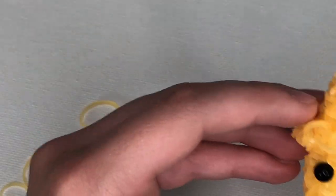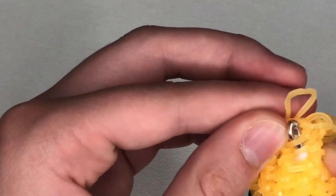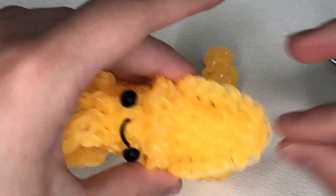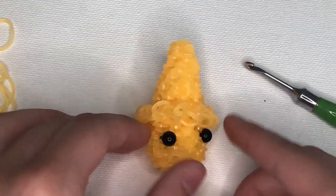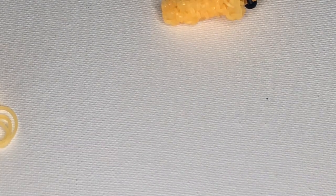For the last stitch, go into the same chain I did at the beginning and chain one. Then go into some of the stitches and tie it off — pull through everything and make a slip knot. Then tuck the tail in. There's a lot of tail tucking when it comes to this part, just like the big squid, but it's a little worse on this one because it's so tiny.